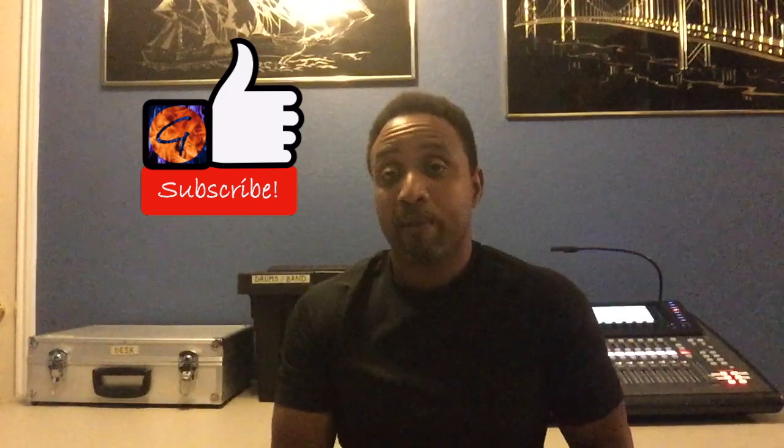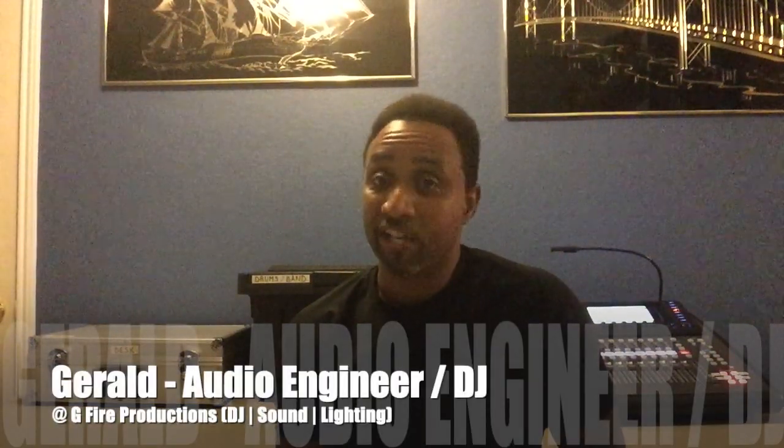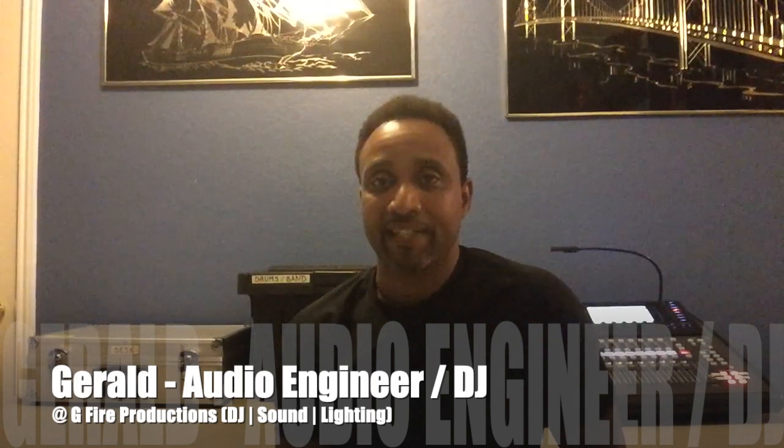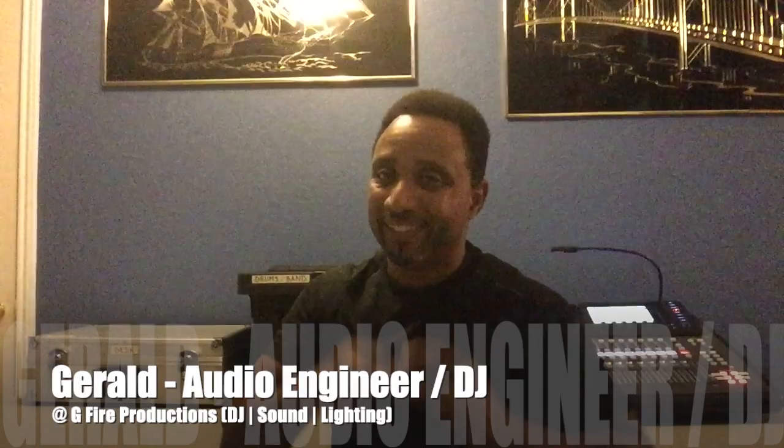I hope this video provides something positive and useful for you in your world of DJ or live sound. If you are looking for more pro tips in the world of live sound then subscribe to our channel. Leave any questions or comments in the comment section below and turn on notifications so you're notified as we release new content. I'm Gerald with G5 Productions DJ Sound and Lighting — you can always contact us at www.g5productions.com. Let's party!